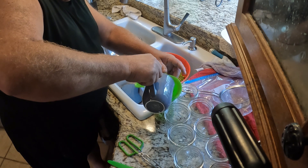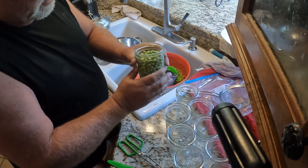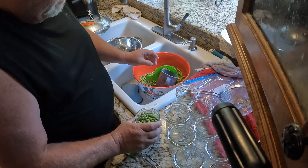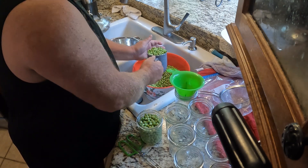Leave about an inch of headroom. I'll show you what they're talking about — if you look on the jars, fill them up to that line right there and you're good to go. I'll get all these jars filled, as many as I can.